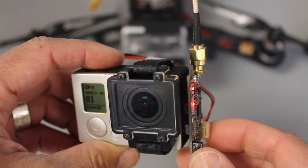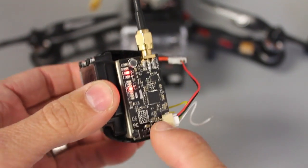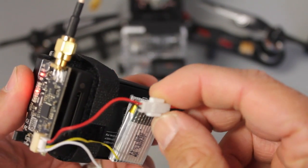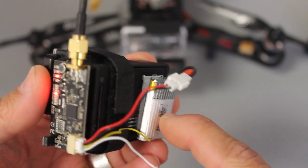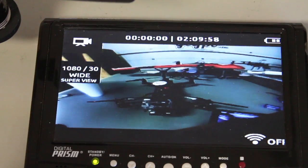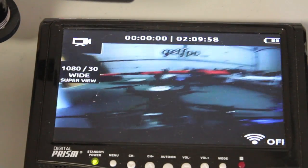I'll put all the links to these in the description below. It's a pretty easy setup — you plug it in the side and it has a little LiPo battery. The trouble with this is it's a little LiPo from the Hubson quadcopter, a little mini quad — it's a one-cell. That being said, it's a nice compact setup and you can see we're transmitting.